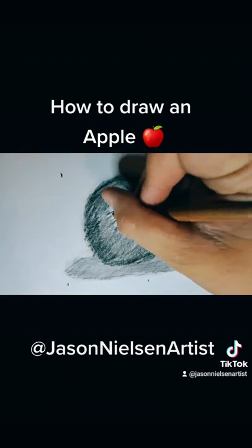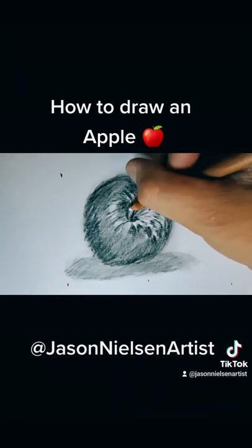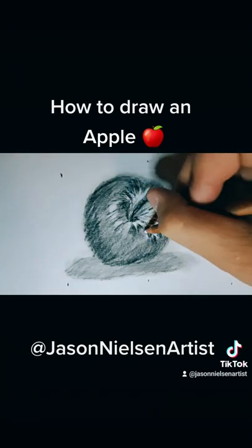The more you practice and the more you get used to the teeth on your paper, the better your art is going to come out. Like with everything, you need to practice — trial and error — and make your work even better.